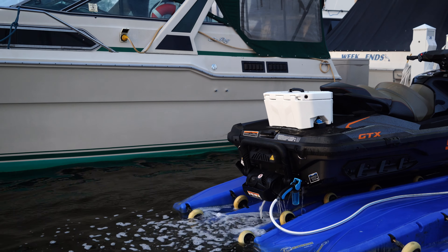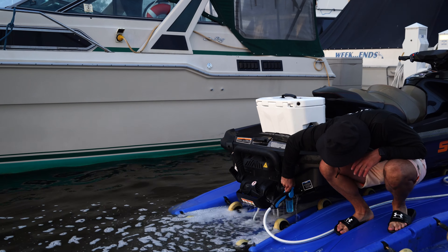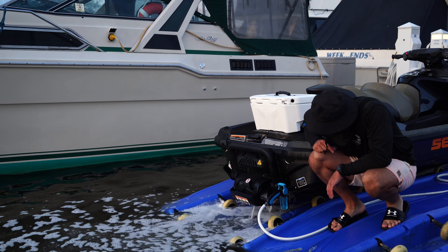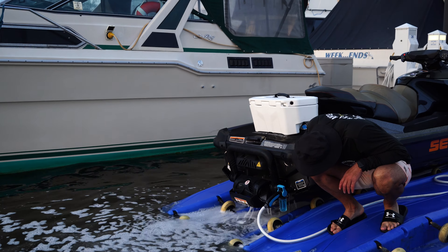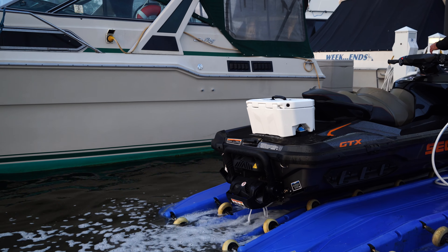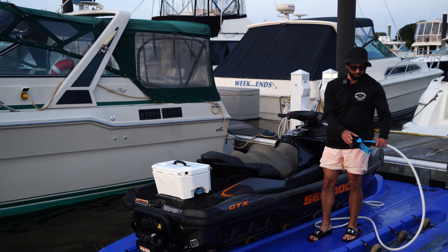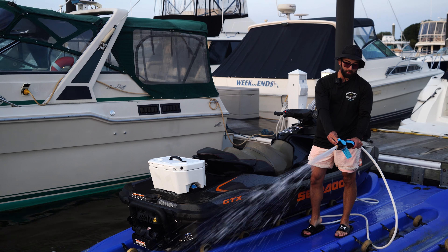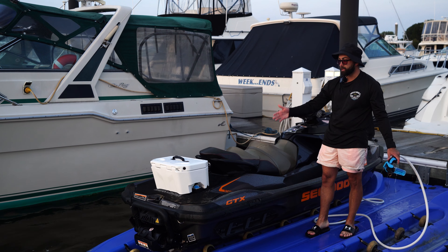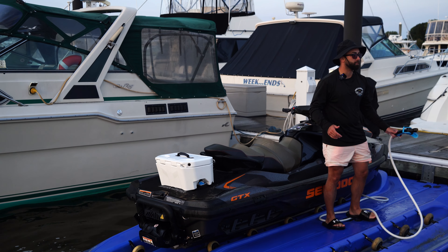Let it run for like a minute. The ski is flushed. I really like how this works. You can see the salt away coming out — just water to rinse it. You can shut it off in the back of the ski. You don't want to keep the ski running with no water going through it. You always want to shut the water off first, then turn the ski off. Now let's wash it.